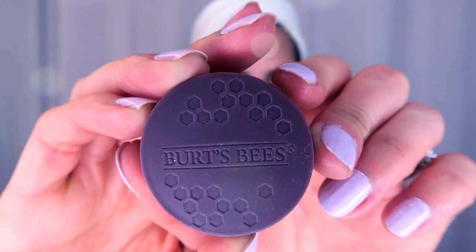I finalize my routine with Burt's Bees overnight intense lip treatment. I just put it on like any chapstick and it really hydrates my lips. And I know on Instagram some of you guys were asking what I'm doing to avoid or prevent melasma through my pregnancy.